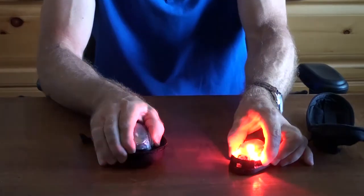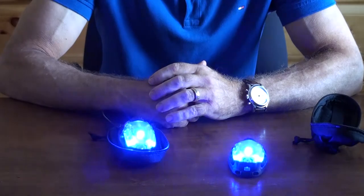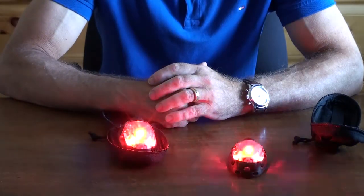So that is basically the patrol light, the police strobe with the Trillabyte. Thank you.